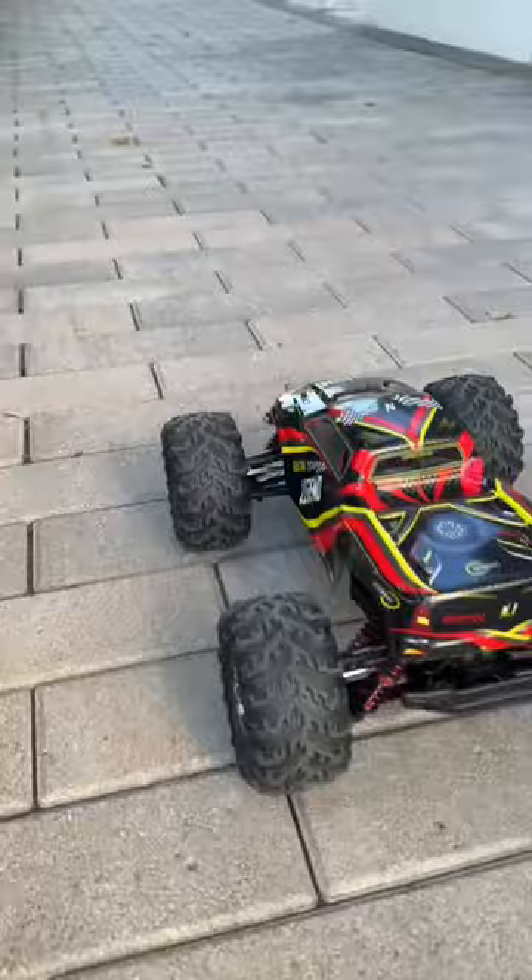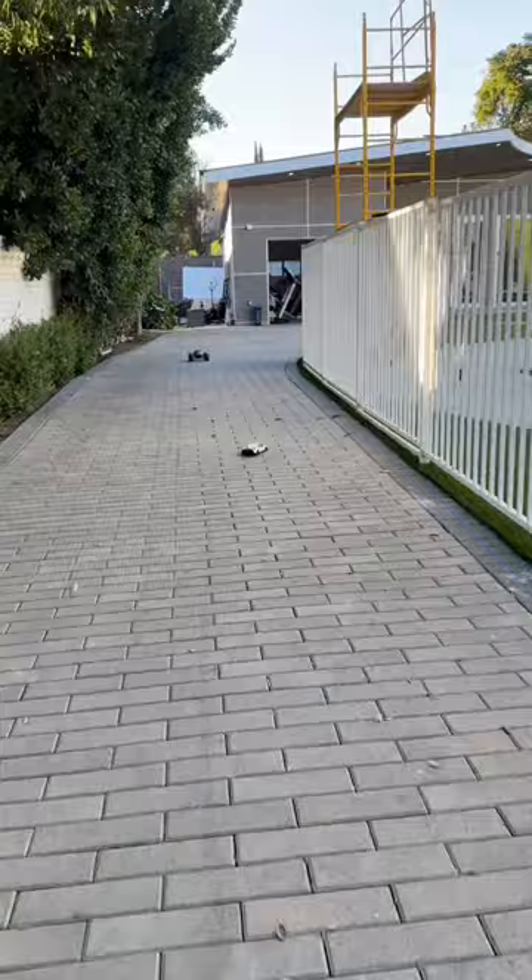We started off with a basic straight line race, and you can see the Lamborghini got a head start. Pretty slow, but at least the cheap one has ankle braking capabilities.